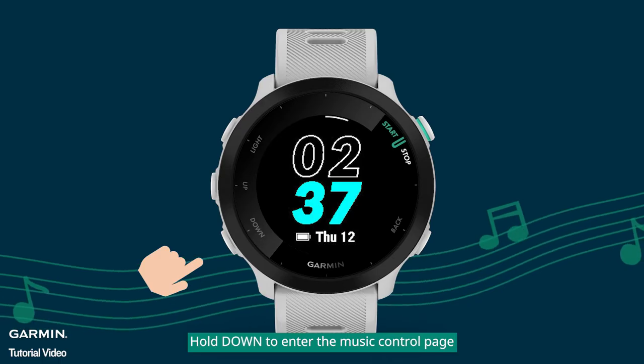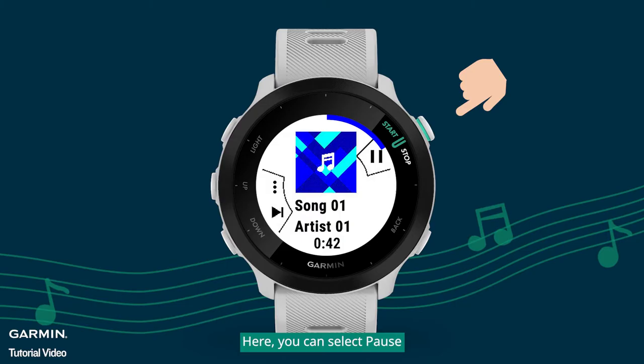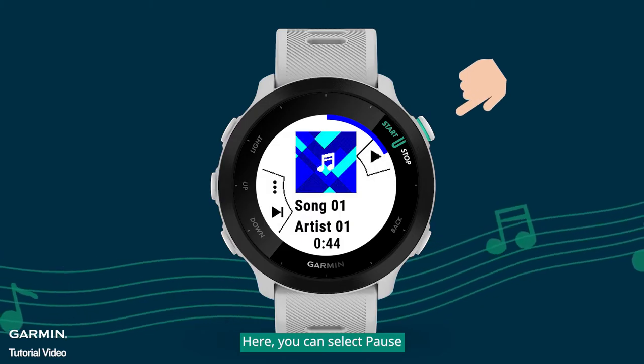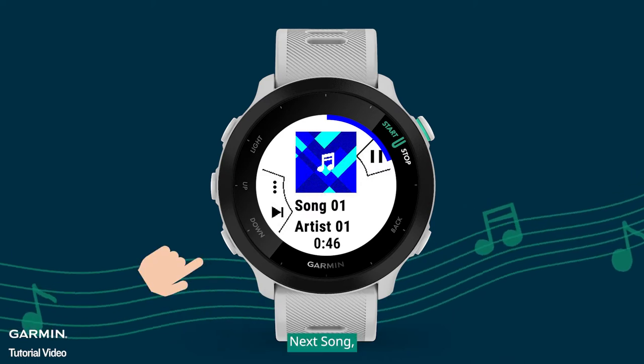Hold down to enter the Music Control page. Here, you can select Pause, Play, or Next song.